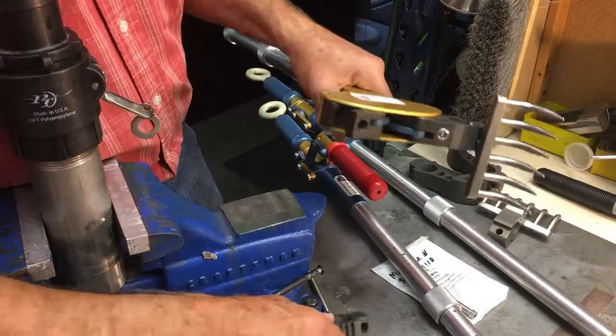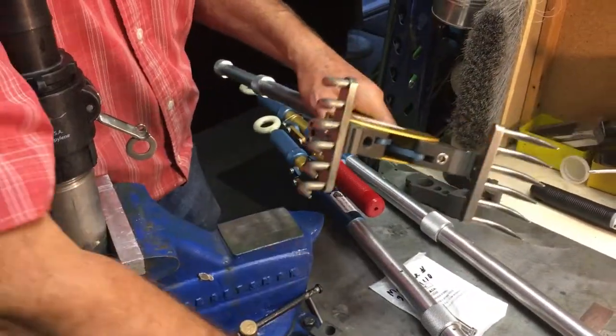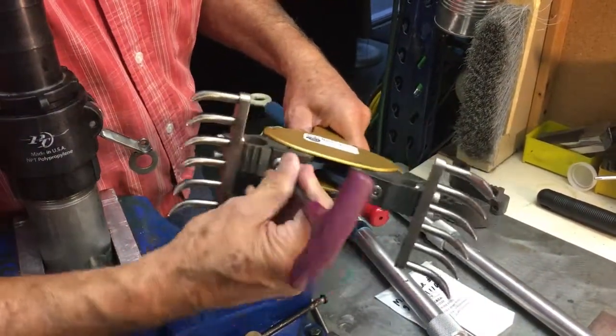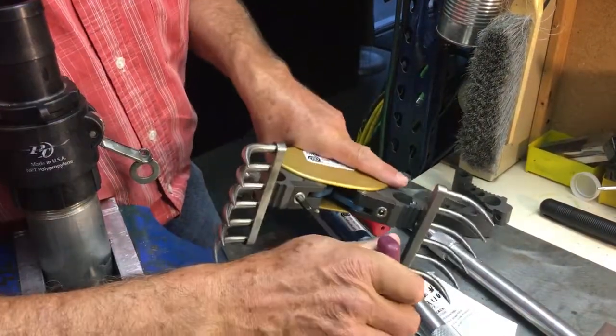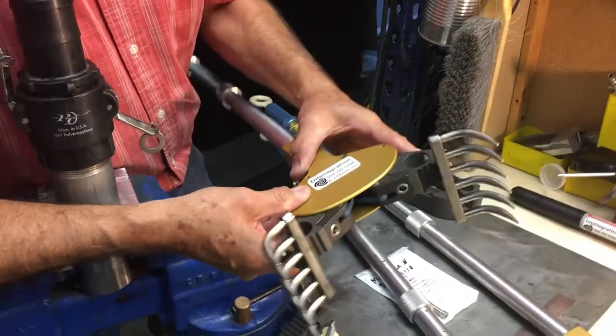I'm also sending you these — they're called the tine jaws. They work great for picking up debris, for example in sludge — they leave the sludge and you can take the debris out.